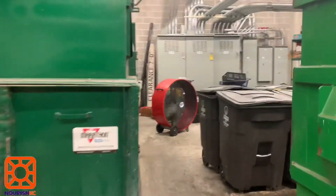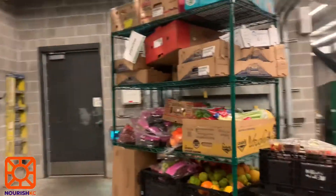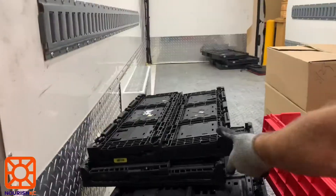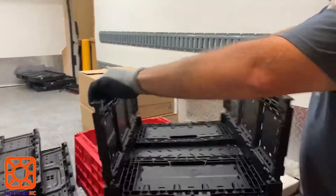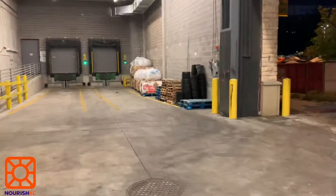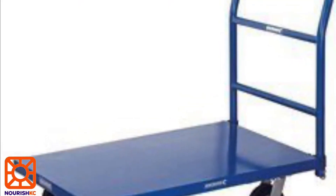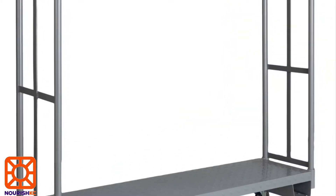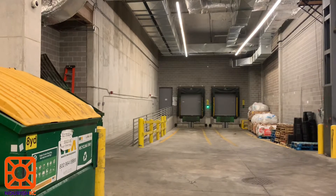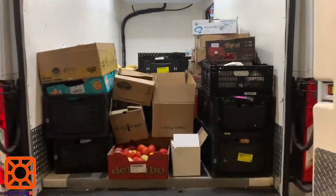You will be going to this donations rack and putting it all in your vehicle. If you need black crates to load the food in, there is a pallet by the garage door that should have some stacked up. If you need a cart or u-boat to transfer the donations to your car, go up the ramp and knock on the door. Tell them you're picking up donations with Nourish KC and ask for a cart or u-boat.